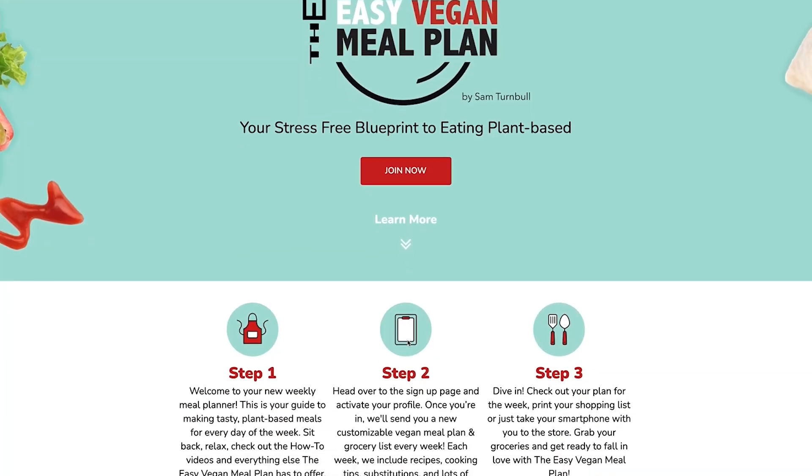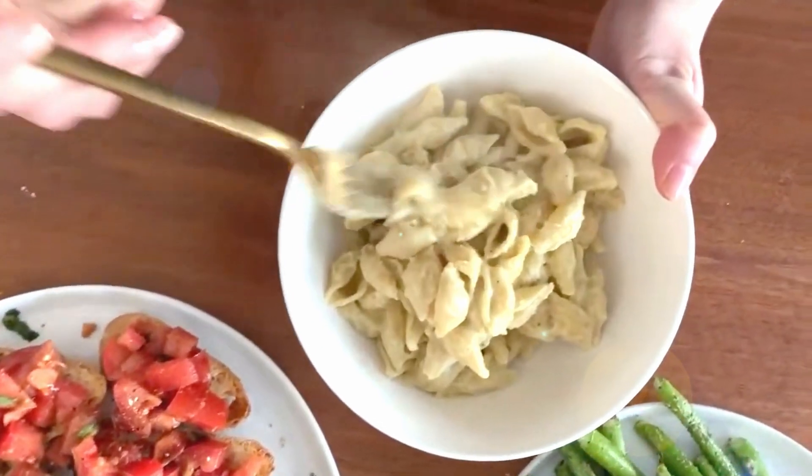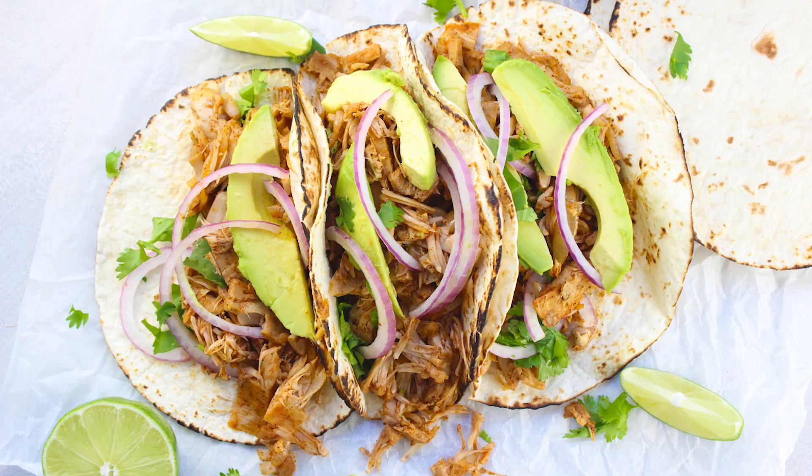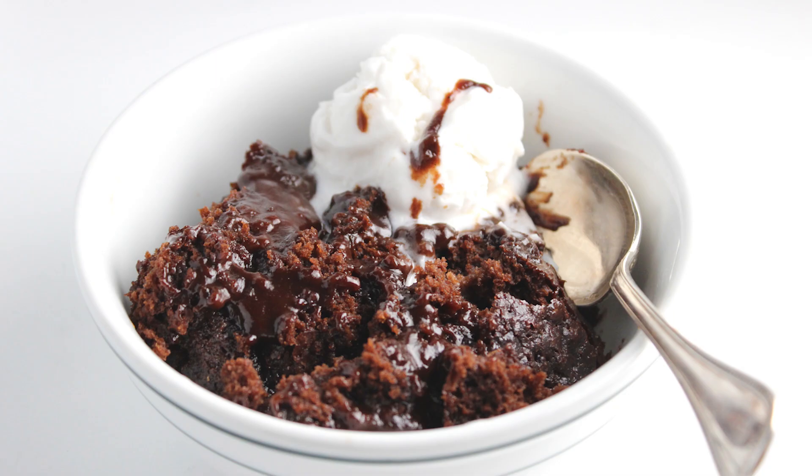Are you trying to eat more vegan but don't know where to start? Well I've got you covered. I can help you plan all of your week's meals totally plant-based in just under five minutes. The Easy Vegan Meal Plan is your stress-free blueprint to going plant-based — and these aren't just all kale and quinoa. I'm talking about recipes you won't even believe are vegan: tacos, burgers, pizza, cheesy pastas, vegan seafood and so much more.